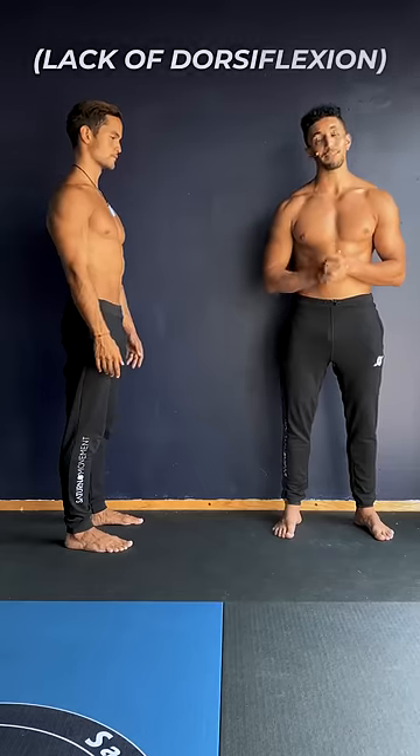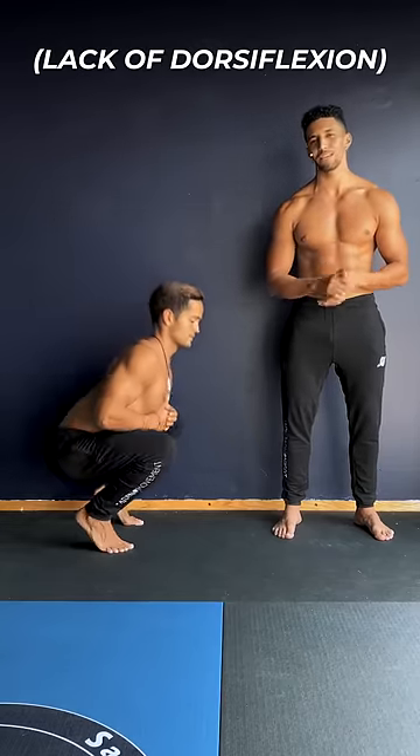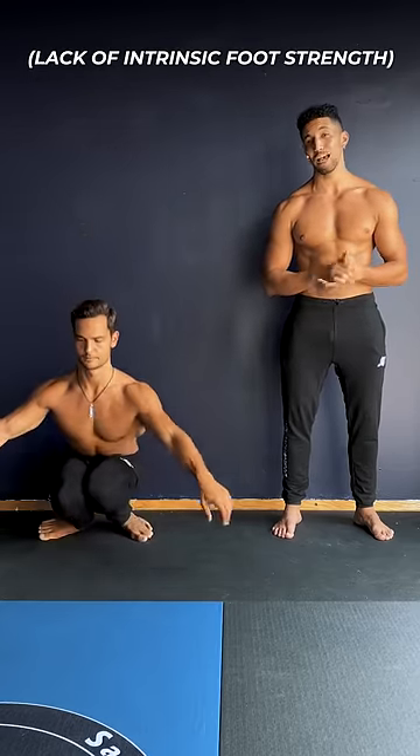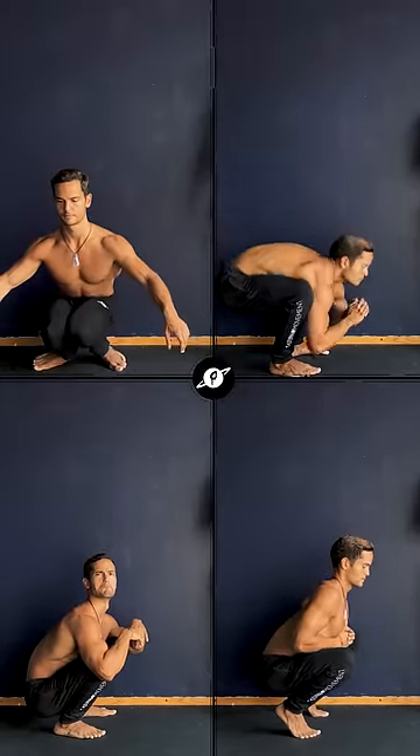Now, if your mobility is compromised, you might be leaning way too forward, elevating your heels, hiding your tail like a scared dog, driving your knees in, or collapsing your foot arch. This shouldn't happen unintentionally if your goal is to perform the standard bodyweight squat.